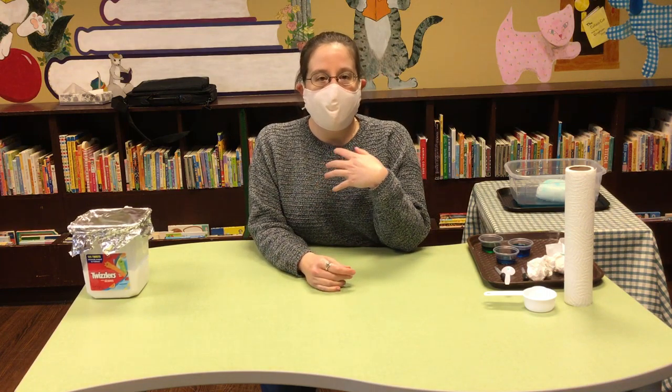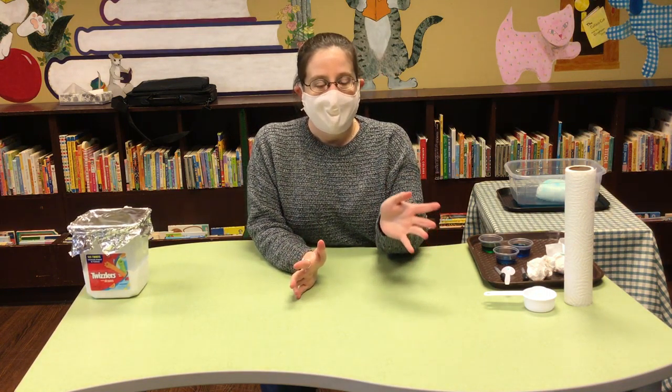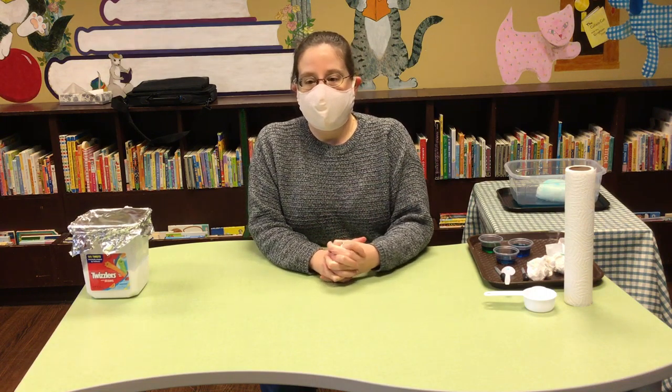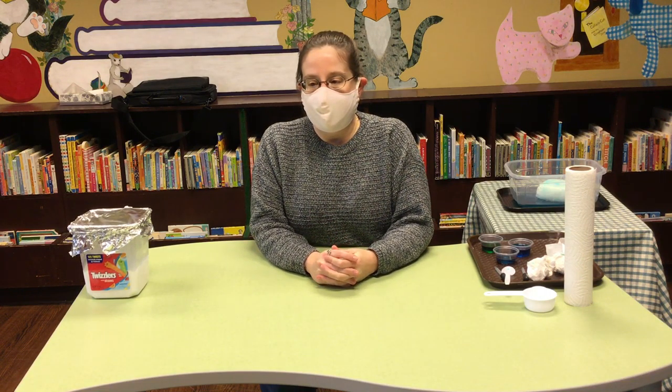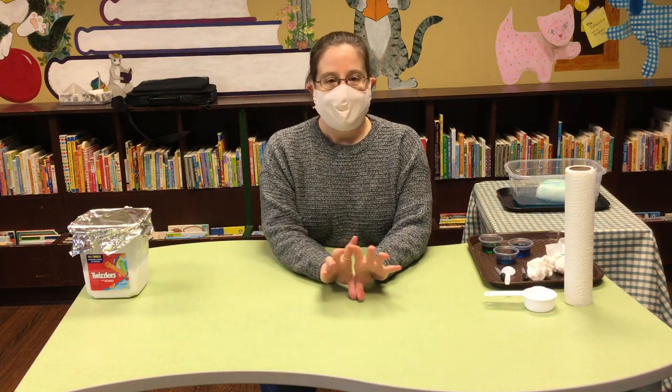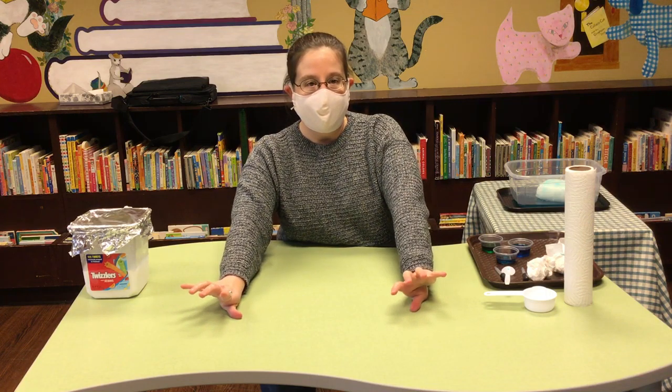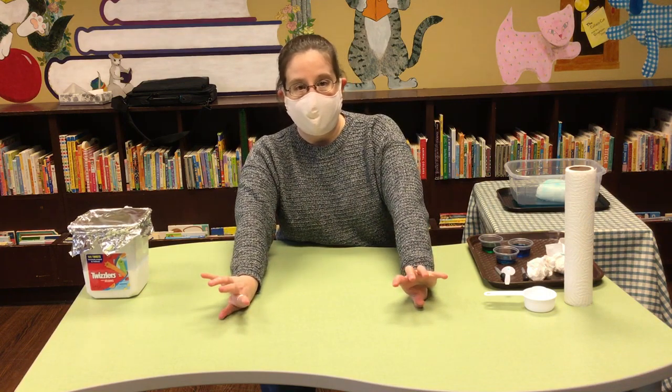We've all heard about how to make a volcano at home using baking soda and vinegar. Today we're talking about a similar chemical reaction, only stretched out over a longer period of time so that you can play with it all day long.